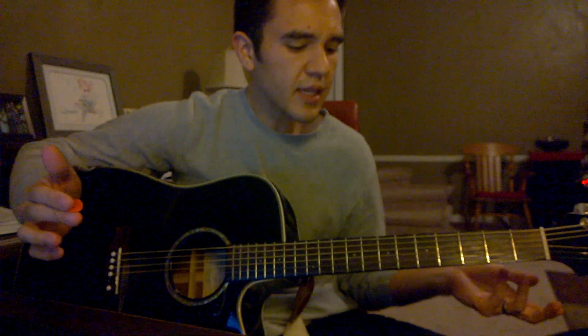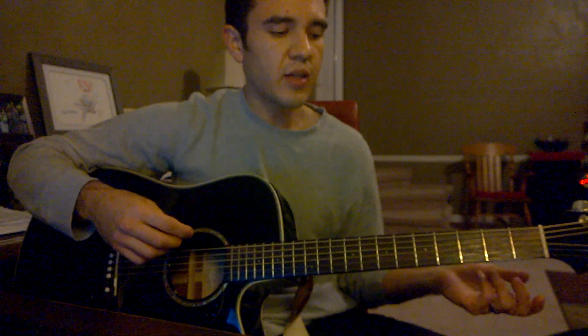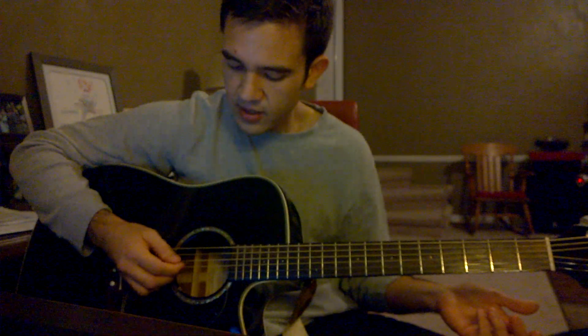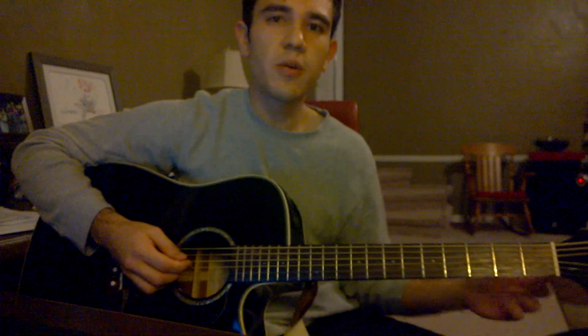That was pretty much it. It's in Drop D — it kinda goes back and forth with the droning on the D. That's why Drop D is pretty much the way to go. If you were doing it up higher, I guess you could play around with the open, regular open D string on your electric. I don't know what you would want to do.